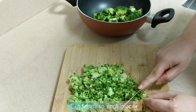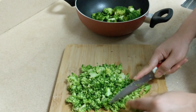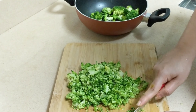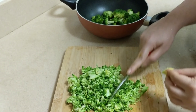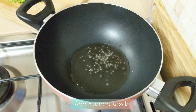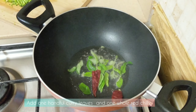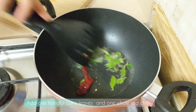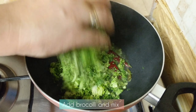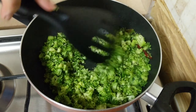We will drain the broccoli. Add 2 tbsp to the pan, then add a cup of water and a cup of olive oil. You can also use olive oil. Then mix it with broccoli.